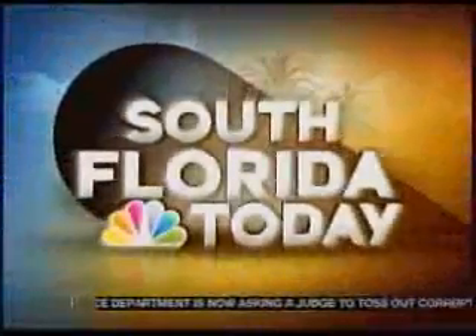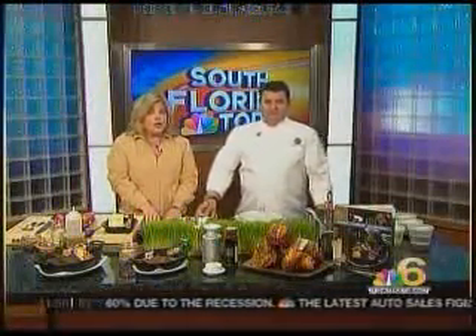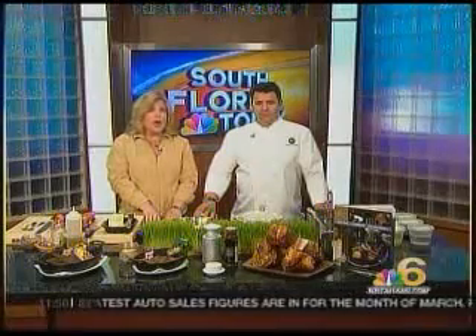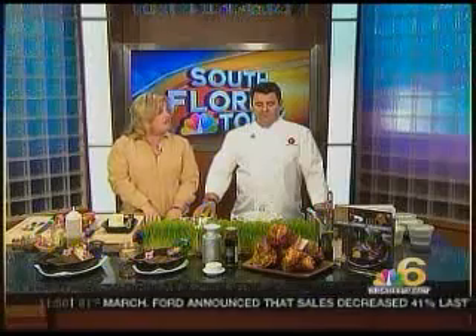Live, this is South Florida Today on NBC6 HD. A recently opened restaurant inside the Betsy Hotel on Ocean Drive guarantees you a breakfast, lunch, dinner — all beachfront. Here with a tasty preview is Chef Lon Torrentel.